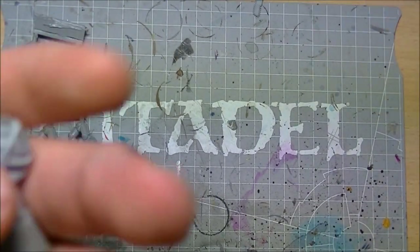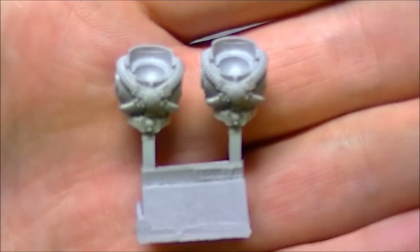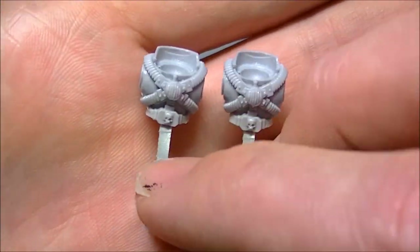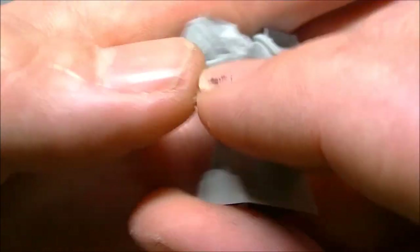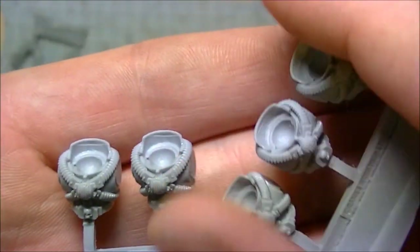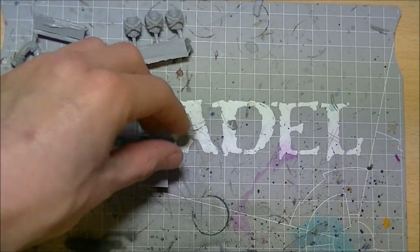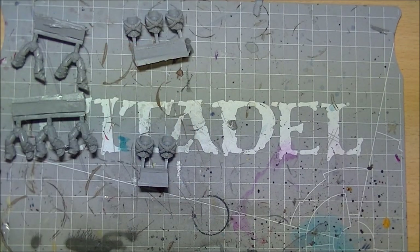Five Marines in a bag, obviously five legs. The actual torso for the Mark Five has cabling going across it for the jump packs. There's no real variation in the torsos - they are what they are.